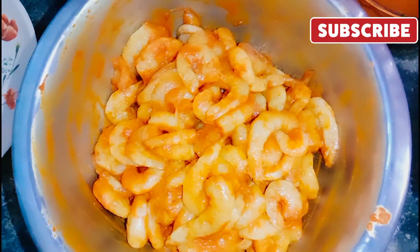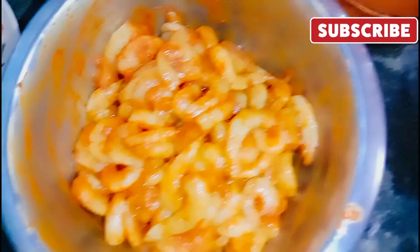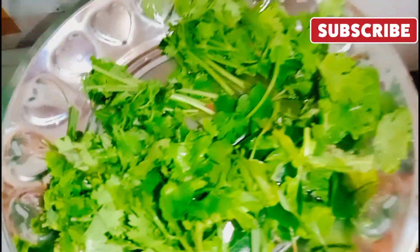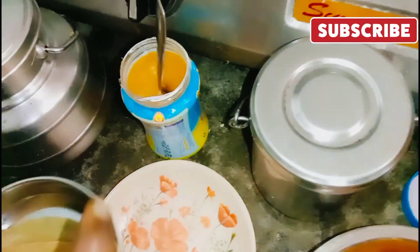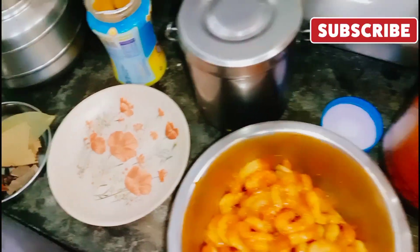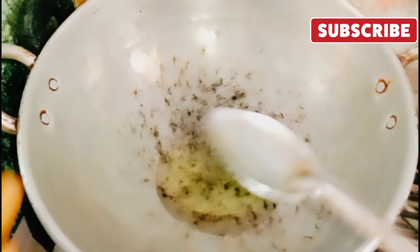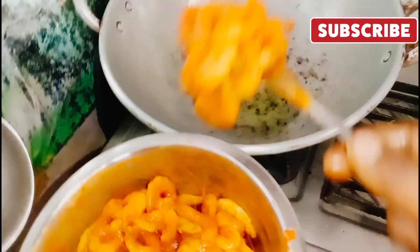I am going to use the tea for this. I am going to add a little bit of tea. I need to make any more product.